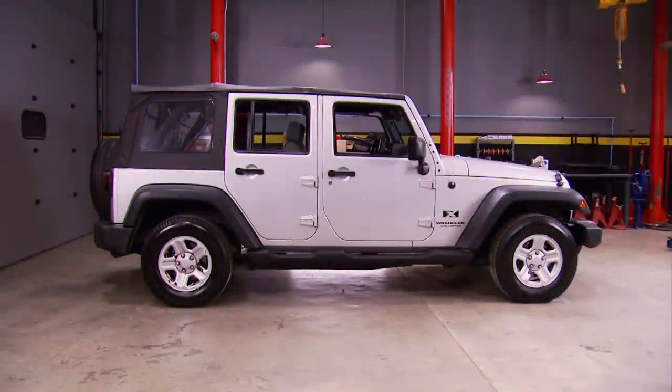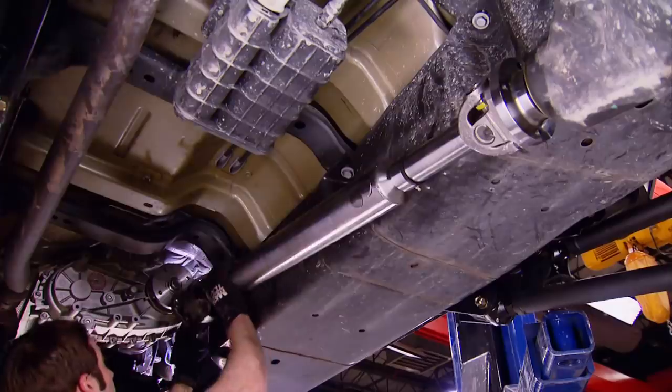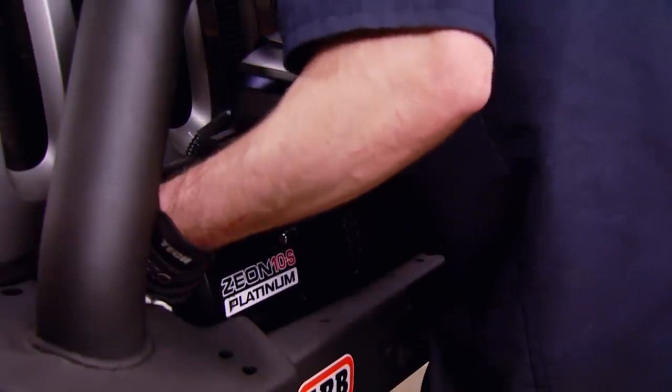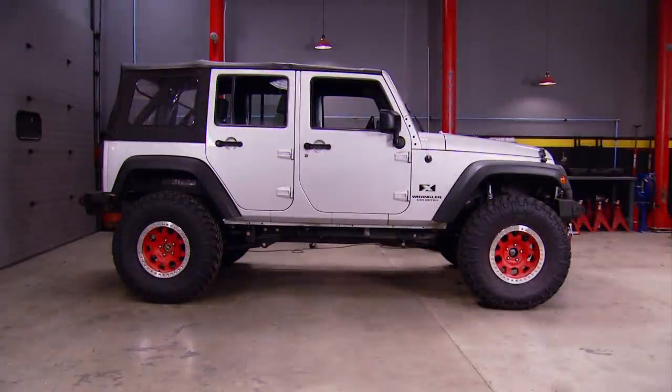Today, we're back on our Wrangler redo project. We're adding a new front axle, stronger axle shafts, heavy-duty drive shafts, brakes, bumpers, and a winch to finish off the four-wheel drive conversion of our 2007 Wrangler. It's all today, here on Truck Tech.